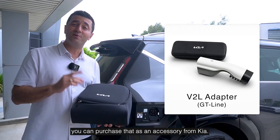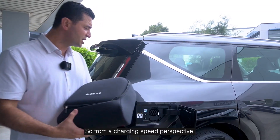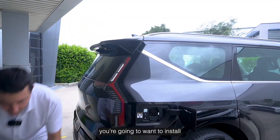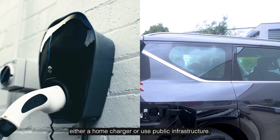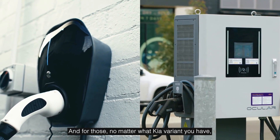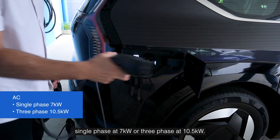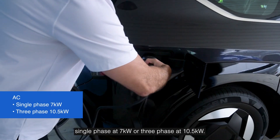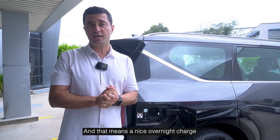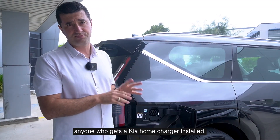If you don't have the GT Line you can purchase the V2L adapter as an accessory from Kia. From a charging speed perspective, if the portable charger is not going to cut it — and that's most people — you're going to want to install either a home charger or use public infrastructure. No matter what Kia variant you have, all three of them will charge AC single phase at 7 kilowatts or three phase at 10.5 kilowatts, and that means a nice overnight charge for basically anyone who gets a Kia home charger installed.